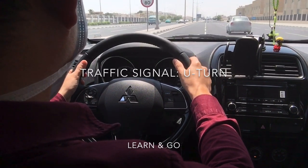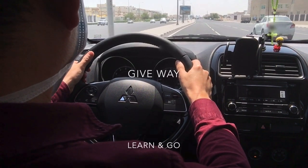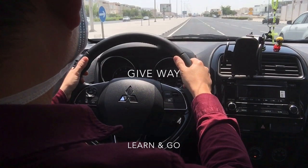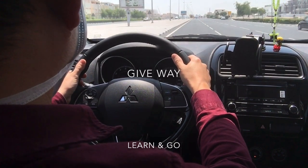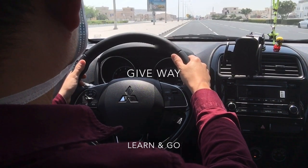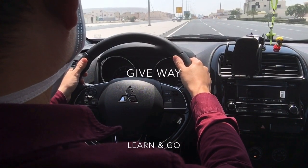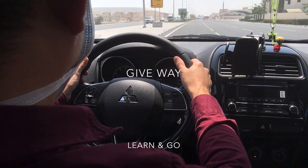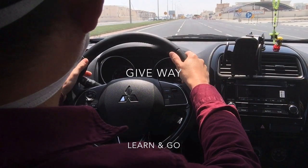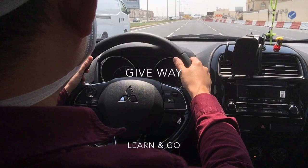When driving, always check our mirrors — check the rear view mirror and our side mirrors. Check the rear view mirror for police cars, ambulances, or any fast-moving vehicles flashing at us. We need to give way to them. First check if it's safe to do so, signal, check again, change lane, then turn off signal — and there goes the fast-moving vehicle.